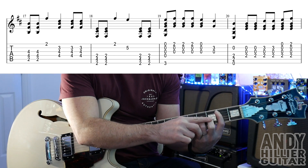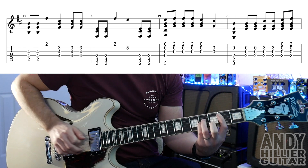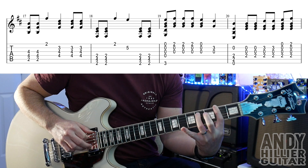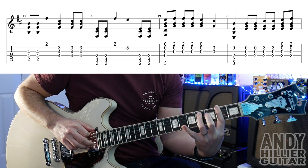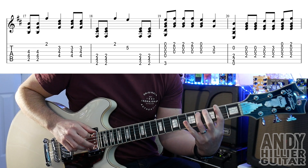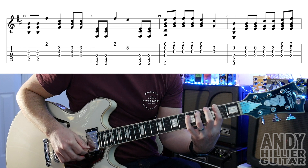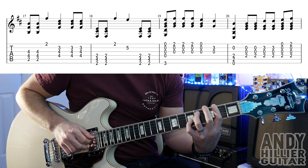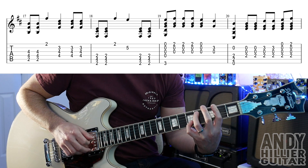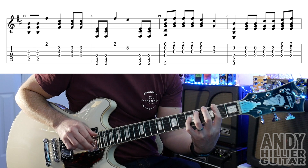Don't have your second finger down until it goes on to the B string. Into bar 18: first finger barred across all the strings on the second fret, third finger on A4, hit the top two or three strings twice, then the E string, and then to the B5 — little finger on B5 and then two hits on the top two strings.